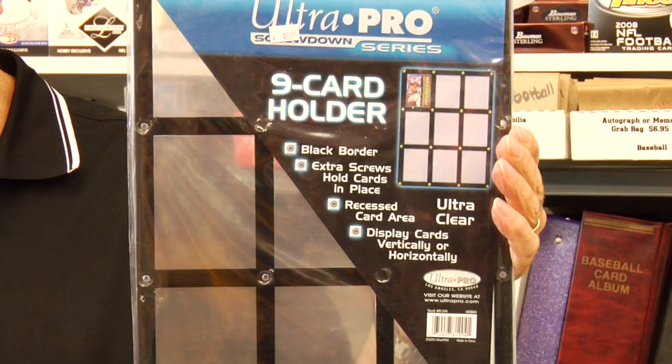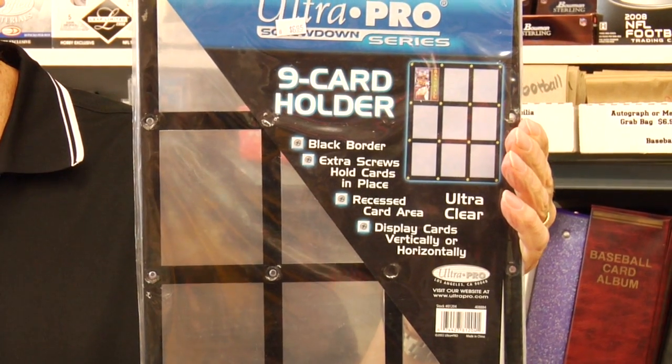Say you have a favorite team — how do I display my favorite team? This company makes a nine-pocket holder, so you can put nine cards, say the starting lineup for the team that is your favorite. This can be put on a stand, a much larger stand than this one. It can also be hung on the wall, so it's another easy way to display your collection.